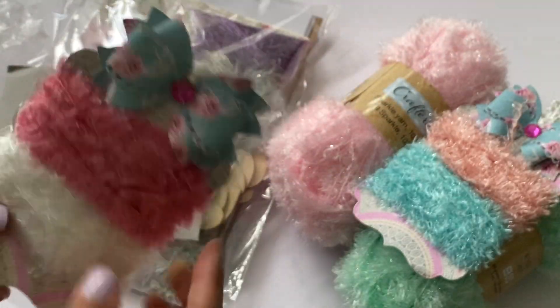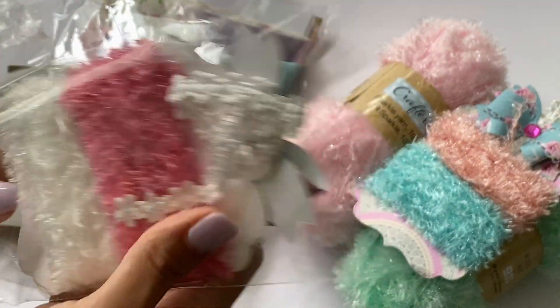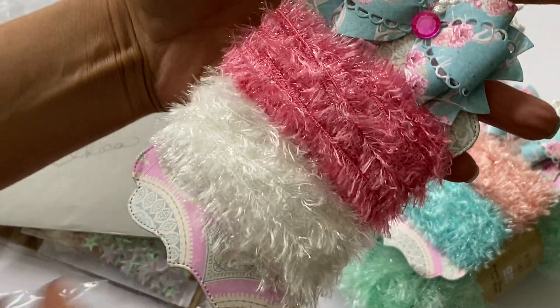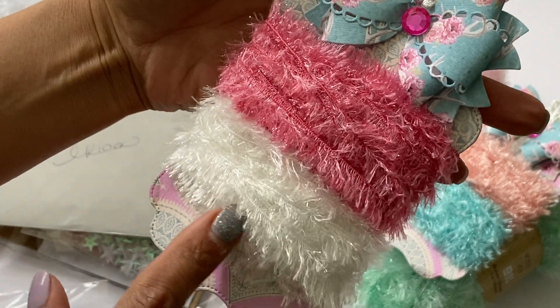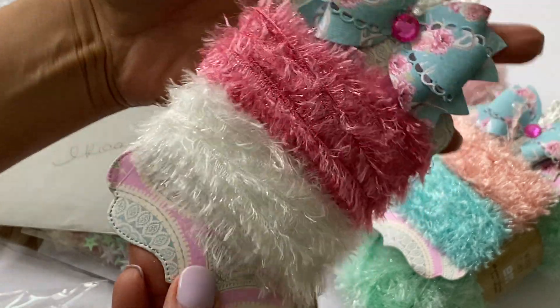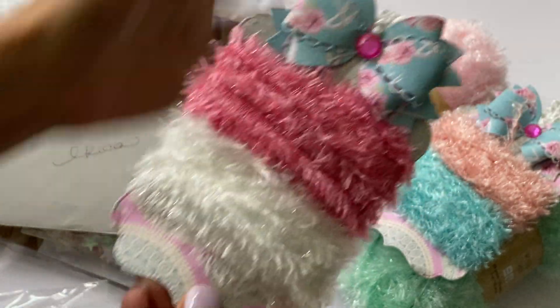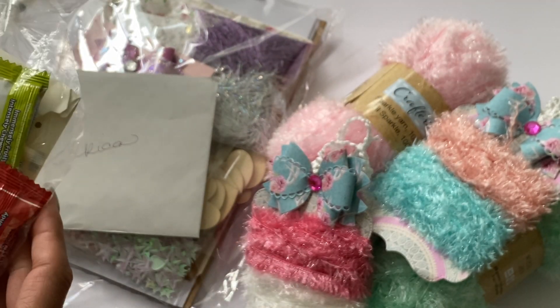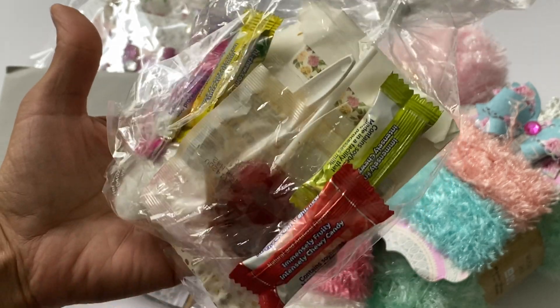She also sent a couple more samples that Dollar Tree had — this pink color and white. I'm so glad I have some to play with now. Thank you so much for sharing, I really appreciate it. And then she sent me some candy which will definitely get eaten!